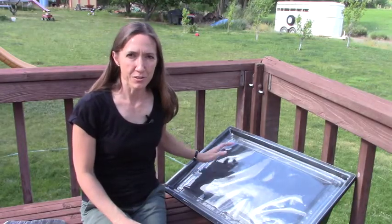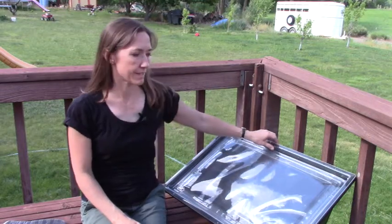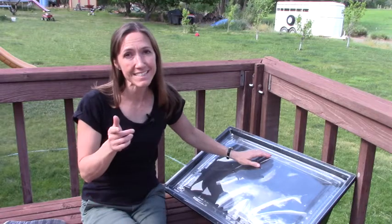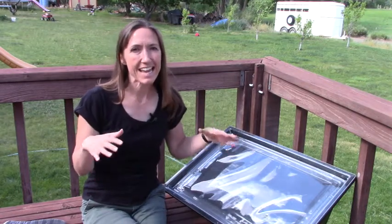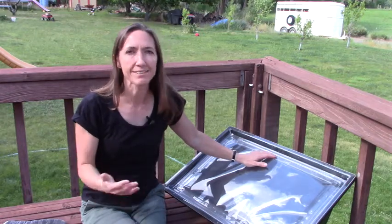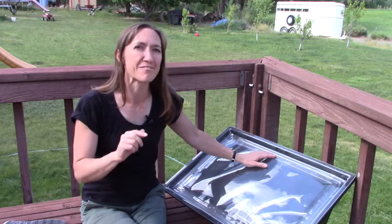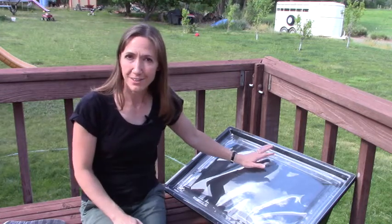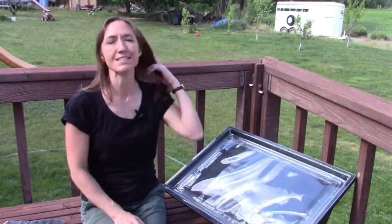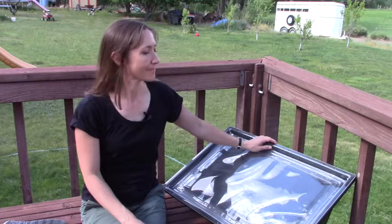We're checking back with our Solivore solar oven to see if our water is pasteurized, using the WAPI to let us know. I mentioned you could set it and kind of forget about it — well, that was yesterday. I left it out here that long because I had some other things going on, but hopefully the water is pasteurized by now.